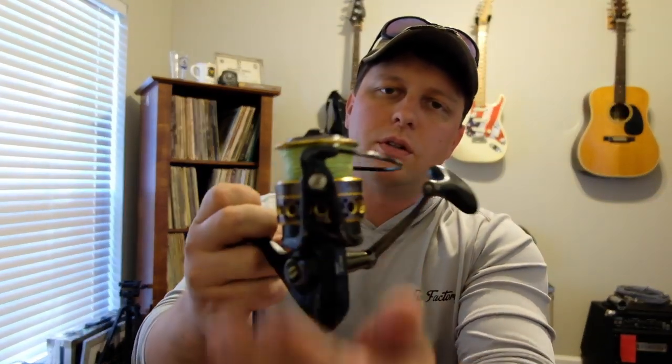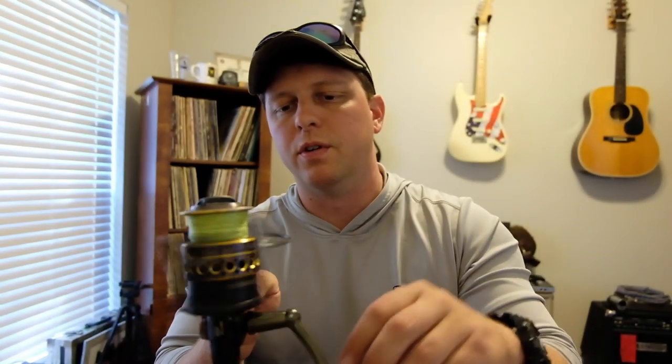To whoever asked me to do this video, I hope that answered your questions about what a four-year-old Penn Battle looks like and how durable it is. Is it still going? Yeah, it's still going strong — it ain't the prettiest but she's still working, still pretty smooth. Here's a new one for comparison — it's quieter, but really not much smoother. Penn reels aren't crazy smooth to begin with anyway.